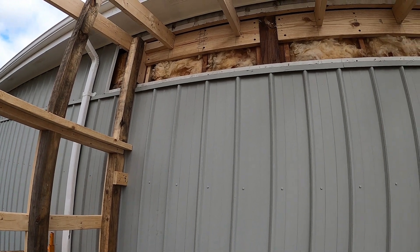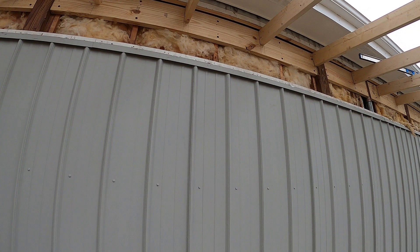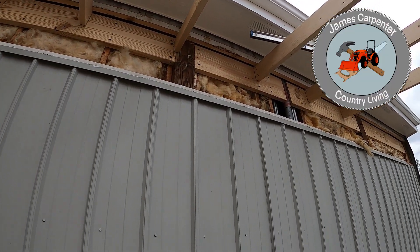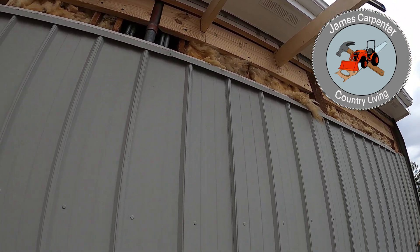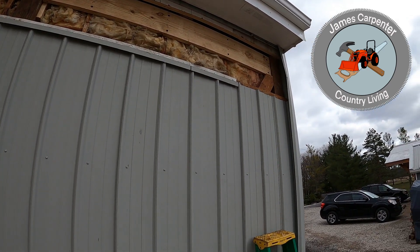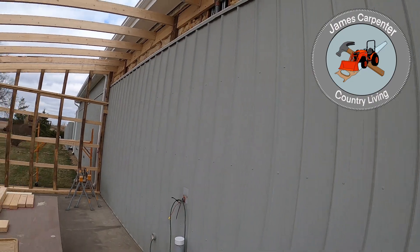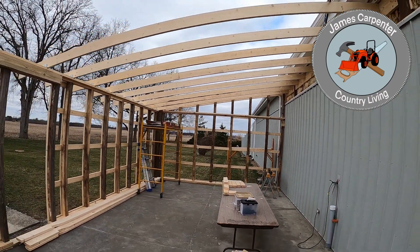Those two by tens are not only drywall screwed to the existing building but they're also held with Timberwolf screws. In the existing building those wall studs are full length — they run clear from the header all the way down to the floor. Those are solid two by sixes by twelve. And there she is — thank you for watching.